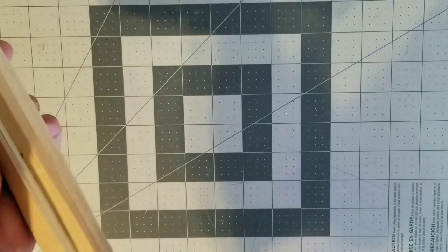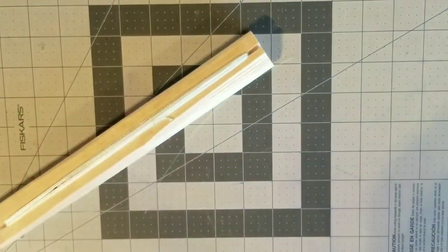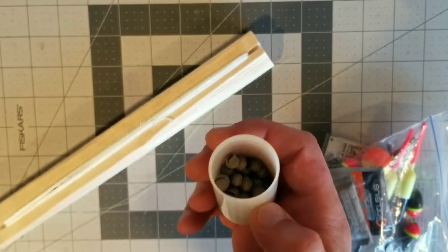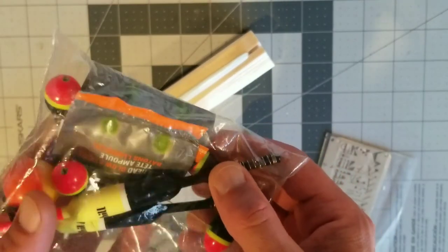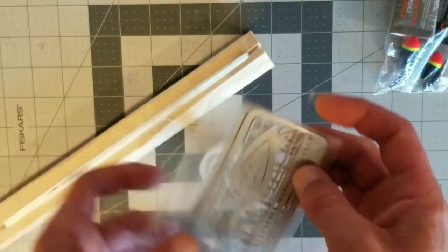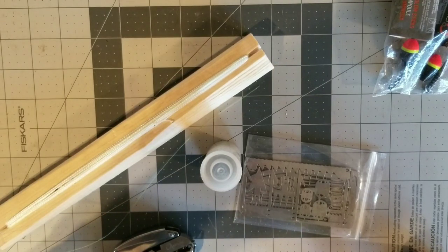I will show you what we are bringing — the complete tackle. Split shot, just since we are not using a rod it might be hard to get some distance. Some bobbers. Not using the night lights — we are not going to be out there that long. And then of course our two hook cards that you guys saw earlier: the thick knife one and the thin arrowhead one. We will see you at the lake.